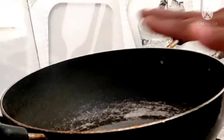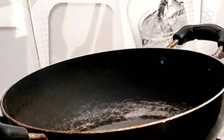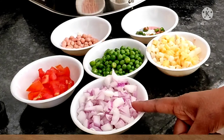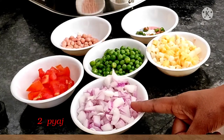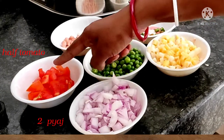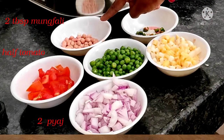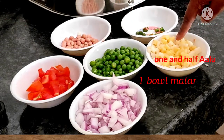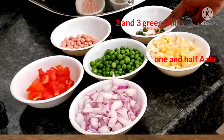Now I am going to make the tempering. First, you will use garlic. I have added some garlic to the pan and let the garlic fry until it is done.